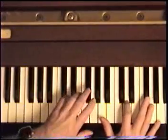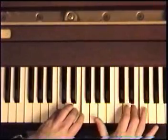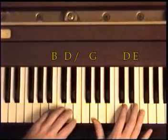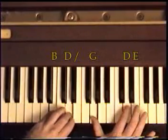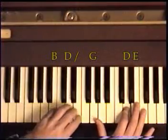So here's what we have. Move down to the B and the D in the right hand and play exactly the same thing you just played in the right hand. I know there are different versions of this and he usually plays this differently each time, but this is a good way to start.